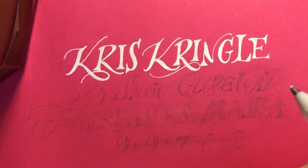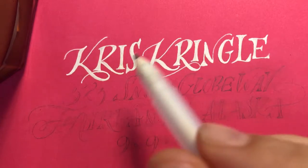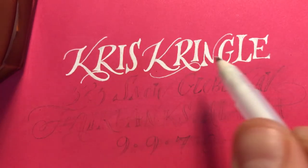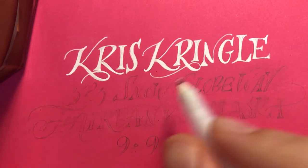Good morning and happy Wednesday everyone. Today might be a shorter video just because what we're going to be doing is tracing over the lettering that we made yesterday.